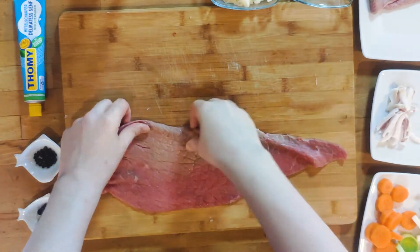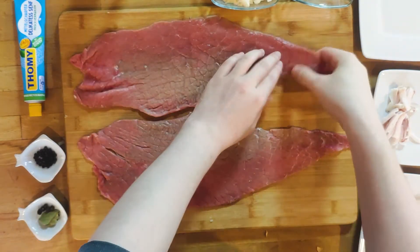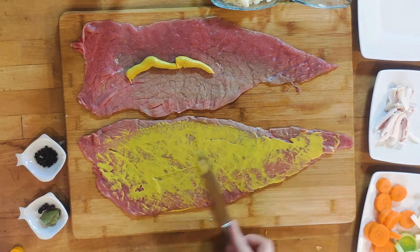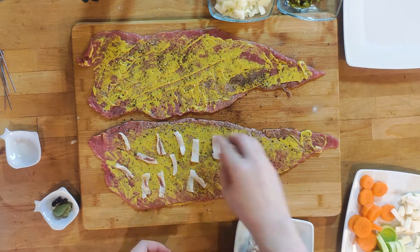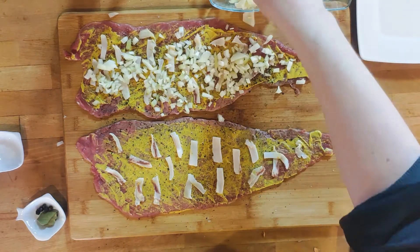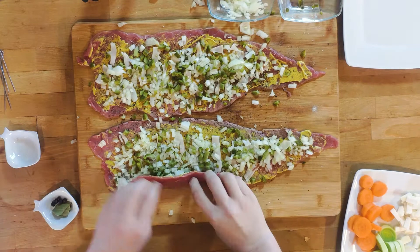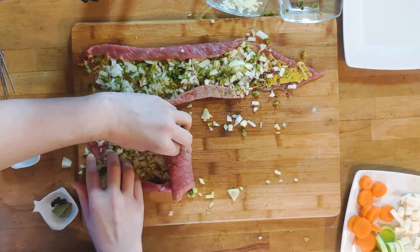We are finally at the interesting part: filling and rolling the roulades. First, lay them down and make sure to unfold them properly. Pat them dry with a kitchen towel — they need to be as flat as possible. Get your mustard and coat the roulades on one side generously, spreading it evenly with a butter knife. Then season generously with freshly cracked black pepper and salt. Now for the filling: start by distributing the pork rind strips evenly, then add the onions and lastly the cornichons. It is not really possible to overstuff the roulades as the overfill will just squish out during rolling, so be generous. Tuck the sides in a bit and start rolling from the thin end, making the roll as tight as possible.